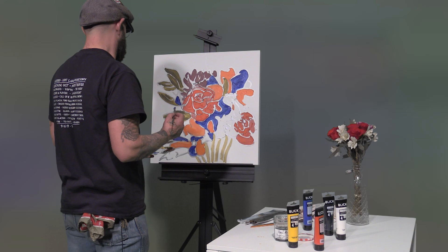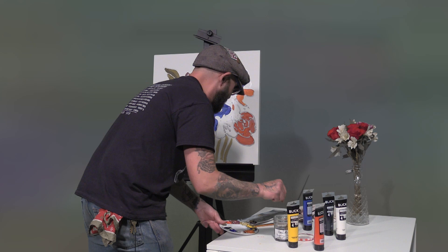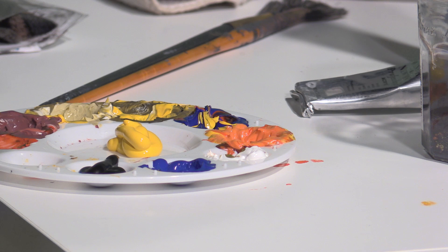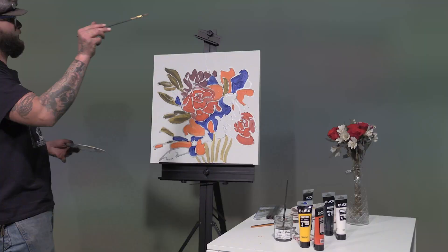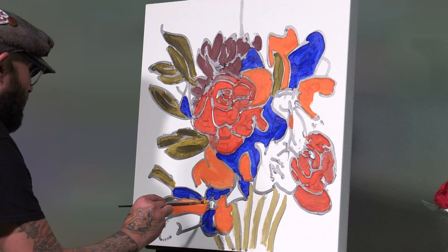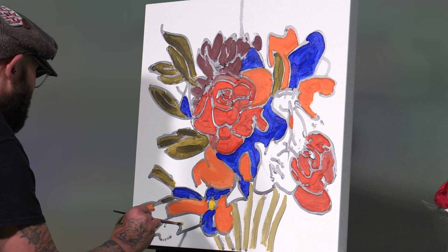We have blue and orange, red and green, we have purple but no yellow — let's change that. You're going to ask why we need yellow, and I'm going to say because it's the complement to purple. Did you notice how when I'm selecting what color to paint my shapes, I kind of skip a section to make more wiggle room for the colors to play off each other? Now we're just going to put some yellow in all the spaces that are left on the main part of the painting.